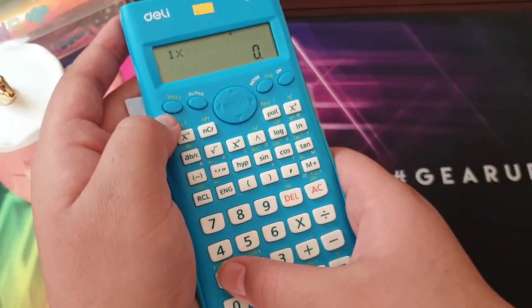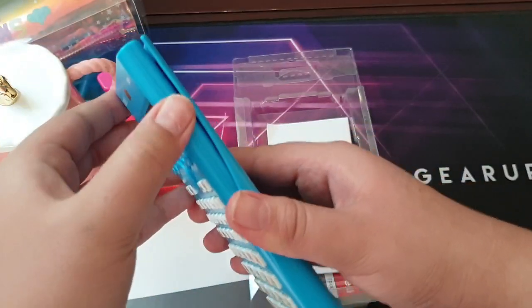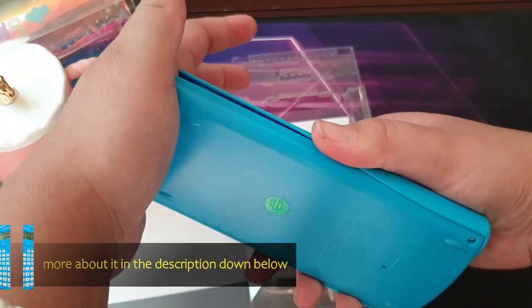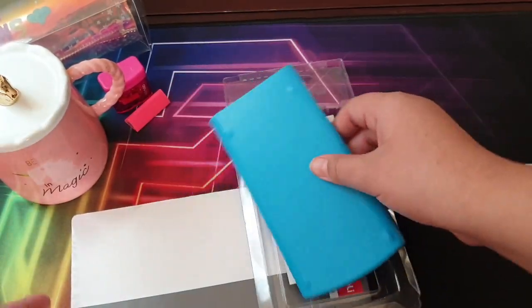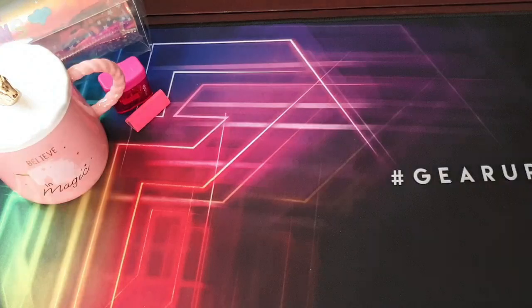The calculator seems to be working fine. It has smooth material and it comes off easily. So that's the calculator — time to move on to the next item!